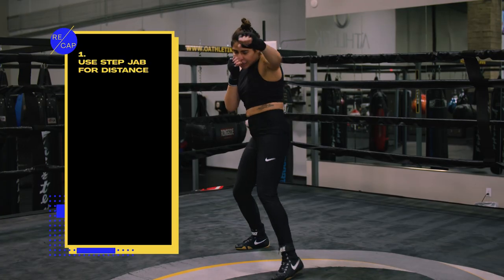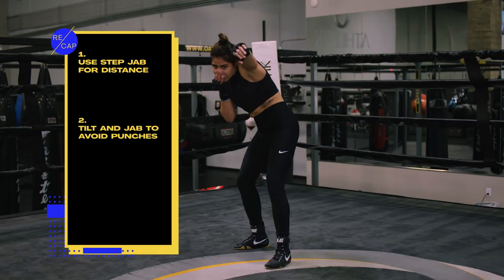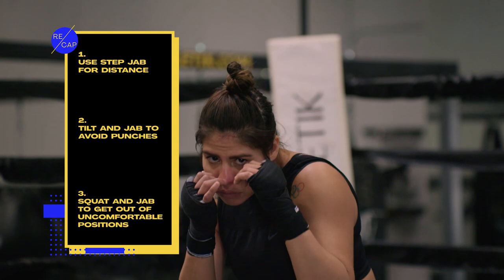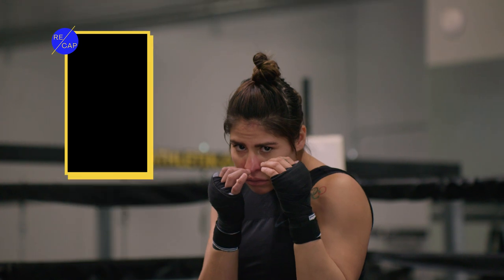Now that you know a little bit more about the jab, make sure you focus on those three jabs. Use one for distance, stepping only with your front foot. Use your jab while moving your head to avoid punches. And in uncomfortable positions, make sure you squat and come out of those positions using the jab while tech working and while sparring.